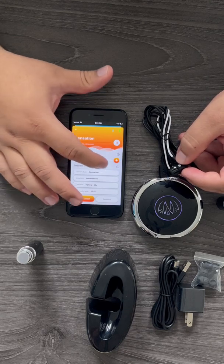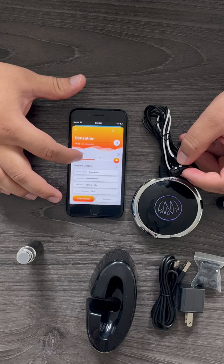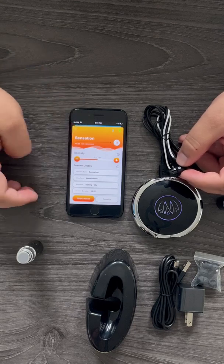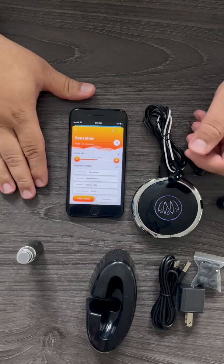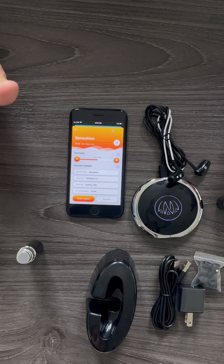From here you can adjust your intensity. Make sure it's at a comfortable level — you don't want to go over comfort. If you need to stop your session, go ahead and press stop. And that's our walkthrough — that's how you start a session and make both Bluetooth connections. That's Zen by Nirvana.